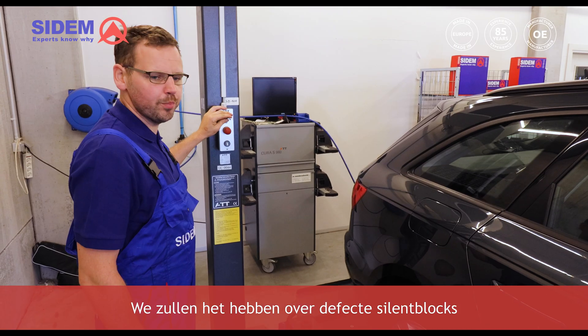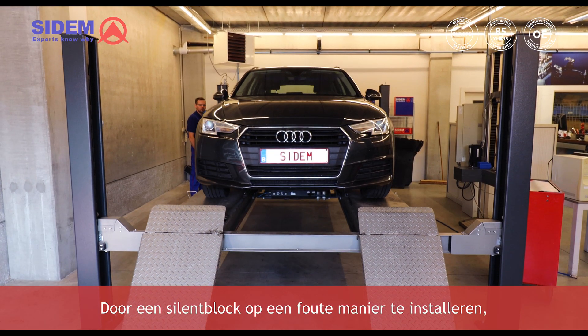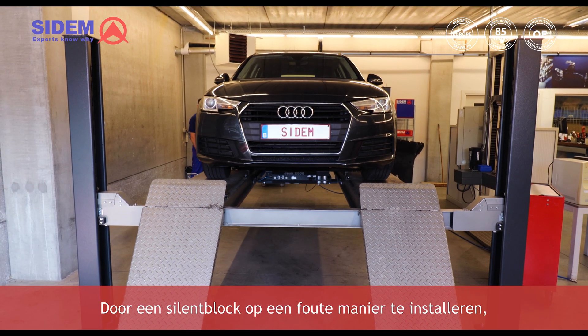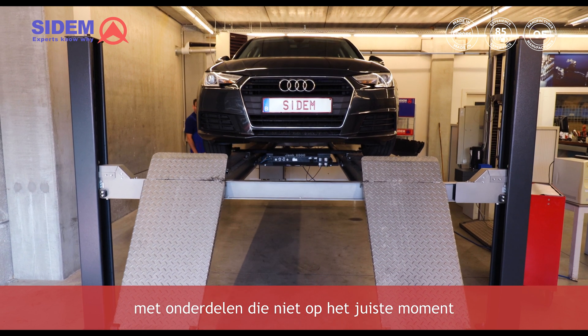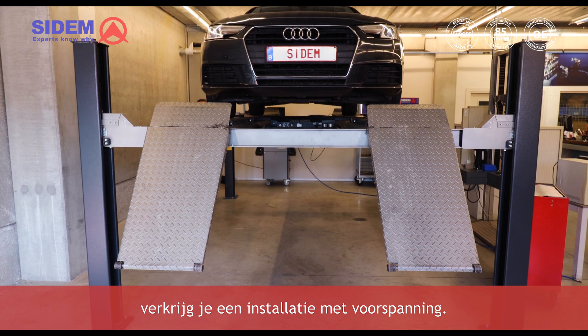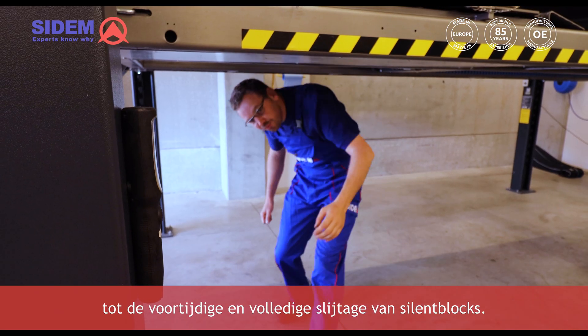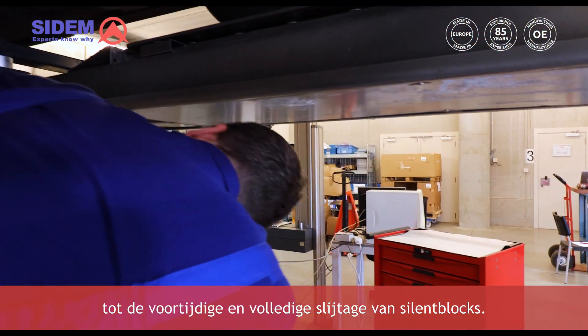We'll talk about broken sillon blocks due to incorrect installation with preload. A sillon block that is being installed in the wrong way, meaning the parts are not tightened at the right moment or with the right torque, results in an installation with preload. You should avoid this because preload will lead to a sillon block getting prematurely and completely worn out.